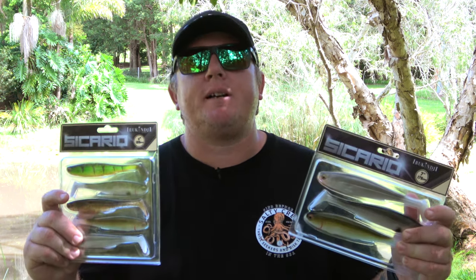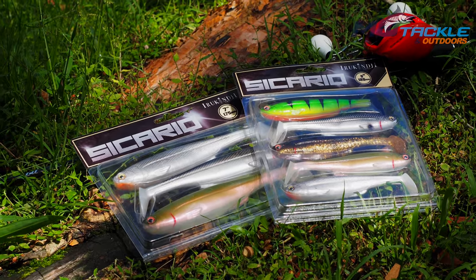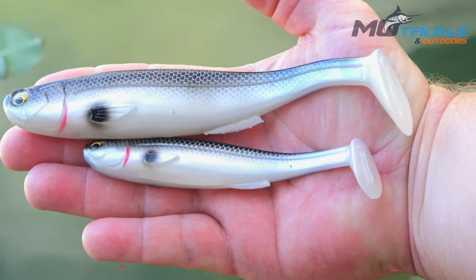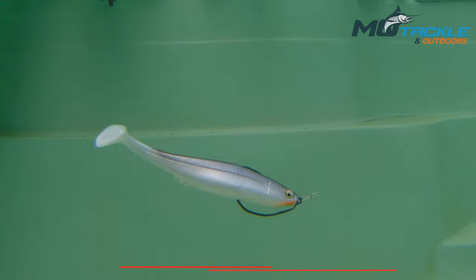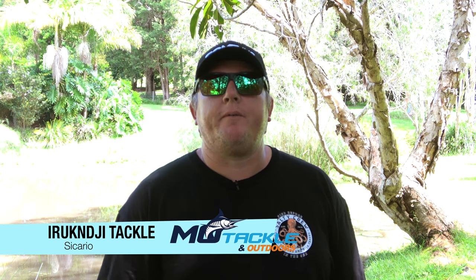G'day guys, Troy from MoTacklin Outdoors, and I'll have with me the Era Cairnsley Sicario Soft Plastics. The Era Cairnsley Sicario is one of the hottest soft plastics to hit the market, especially for fish like Barramundi, Murray Cod and Mulloway.